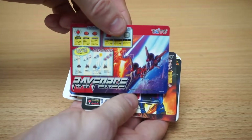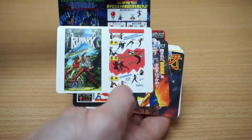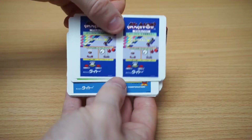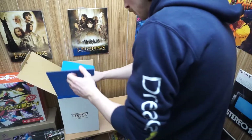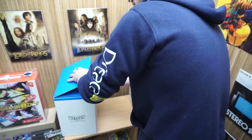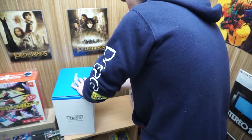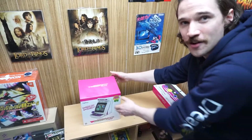I'll put the inserts back into the box for now. Before we open the main unit I think we're going to open up the controller box first, and then we'll open the main unit — because even just in itself, look at this box. That is a beautiful box.